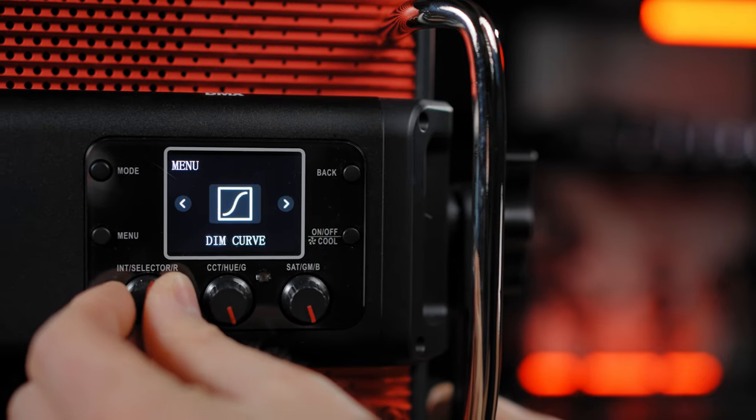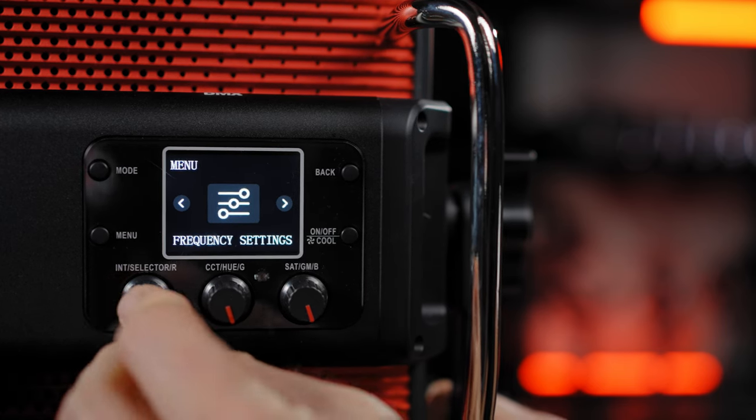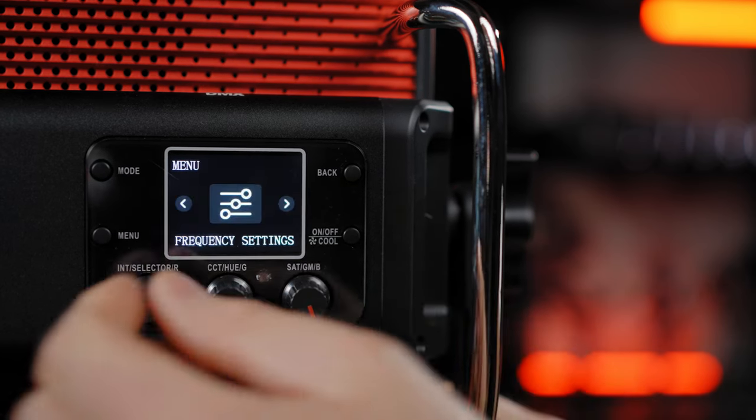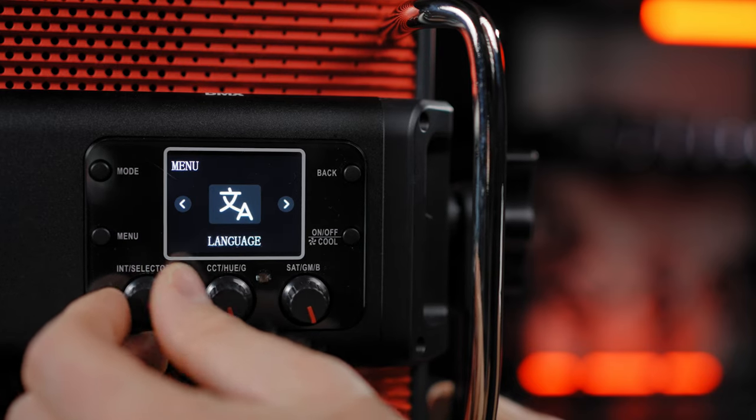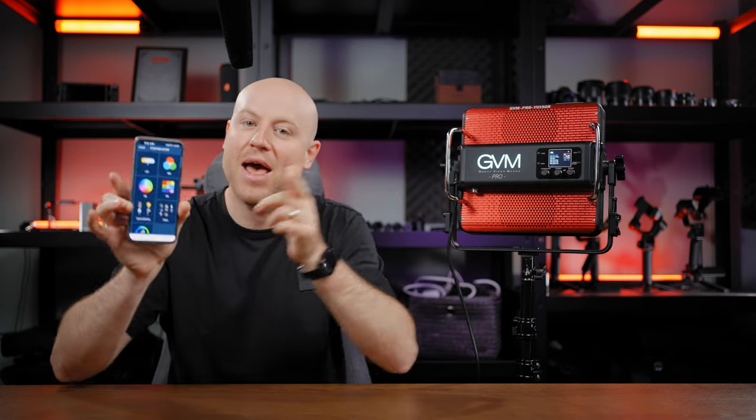In the menu settings you'll be able to select DMX features, dimming curve, Bluetooth settings, studio mode, frequency settings depending on your region, fan speed settings, language, and system settings.